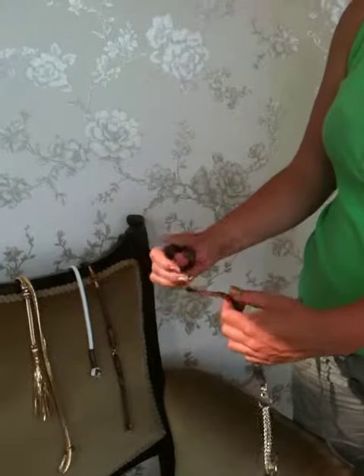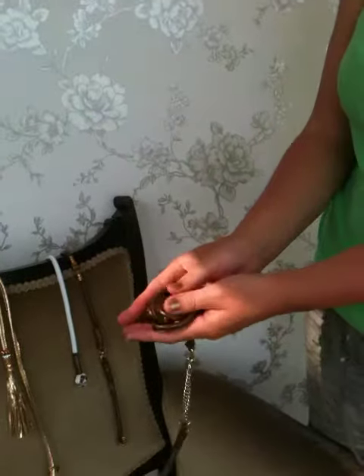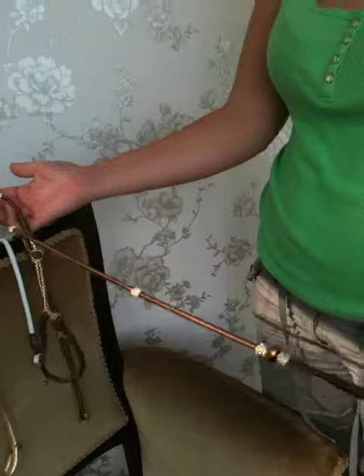This is our standard loop handle lead. As you can see, very soft and flexible. You can scrunch it up in your hands there, no problem. And that's with beads on.